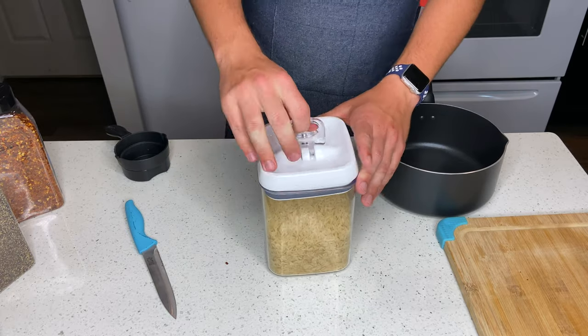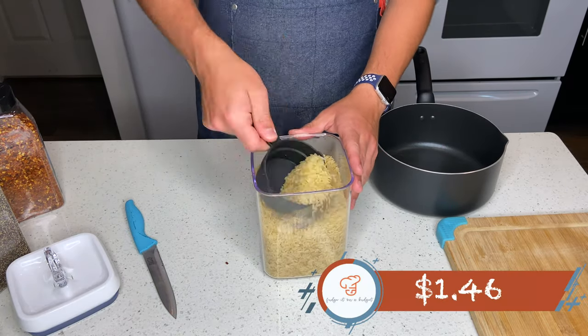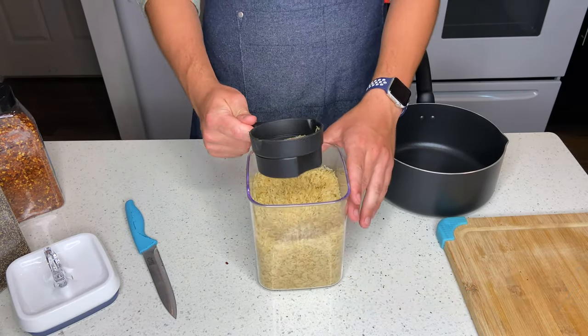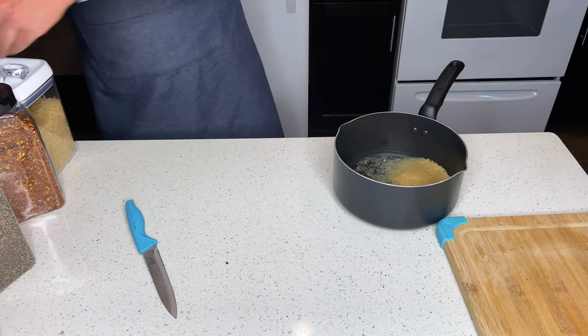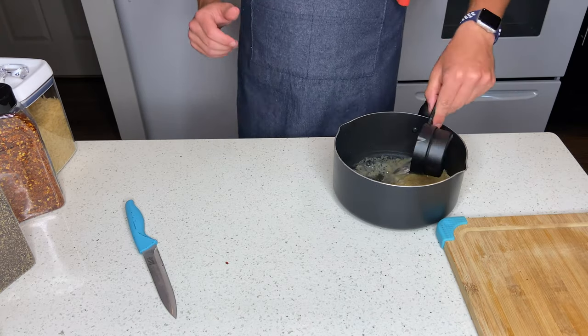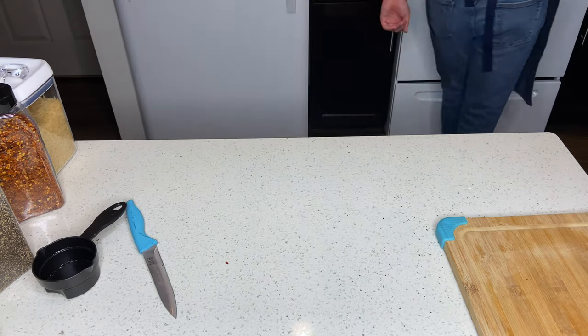We're going to put the chicken on the frying pan for about 15 minutes at medium heat. Now we move on to the rice, costing $1.46. We'll be using a half a cup of rice, and we're going to pair it with 1 and 1/3 cups of water. We'll put it on the burner at low to medium heat for about 15 to 20 minutes.